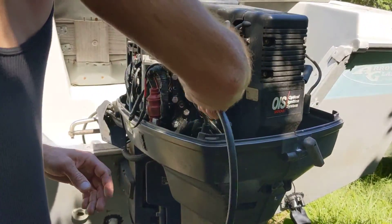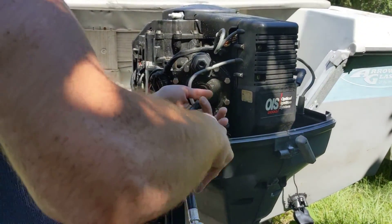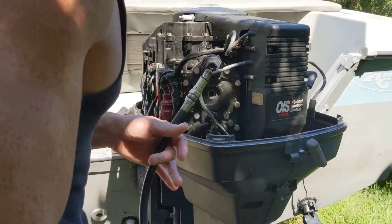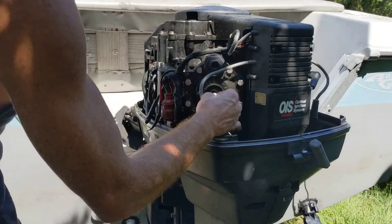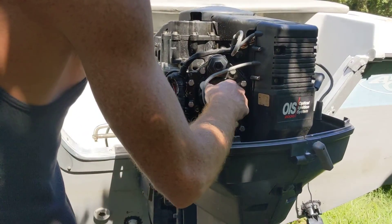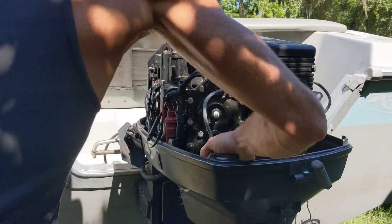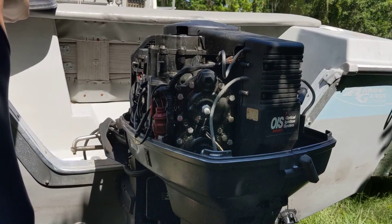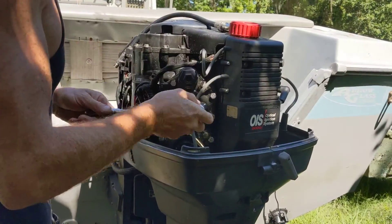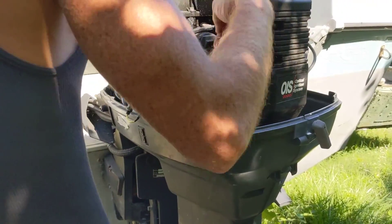Hit your valve to reset it. Now we go to the next one. You're actually supposed to turn it over for like 10 to 20 seconds or something like that — long enough to get a correct compression test reading. If you're ever gonna buy a boat with a motor on it, a compression test kit is good to have with you.